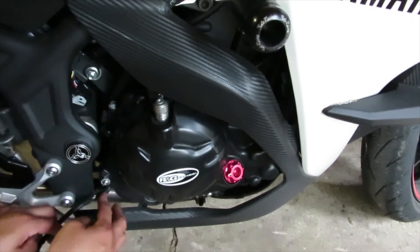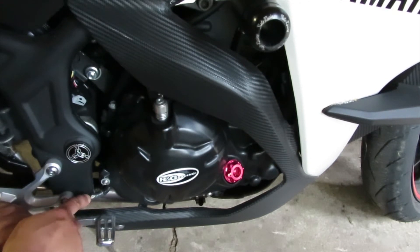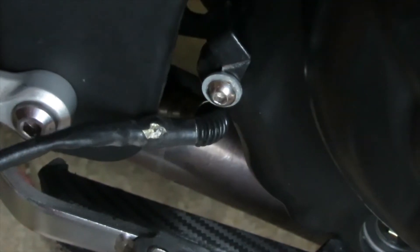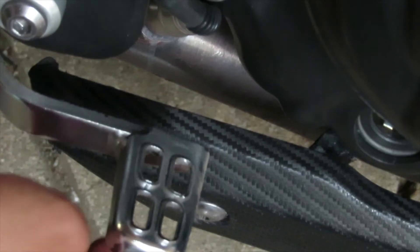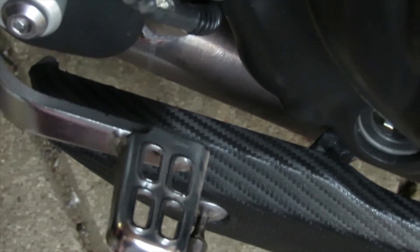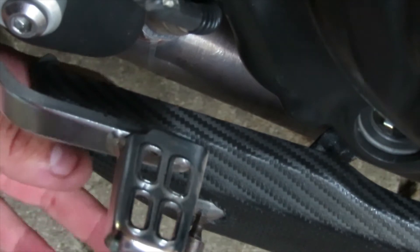Now that we have that part open, I can see that the rubber boot looks like it actually tore. It could be that's why we have the check engine light — as you can see it's ripped here. I'm not sure if that's the cause, but I'm going to go ahead and replace it anyway. We're going to remove this bolt here as well, also with your four millimeter allen key. That will give us better access to get into the area where the oxygen sensor is.